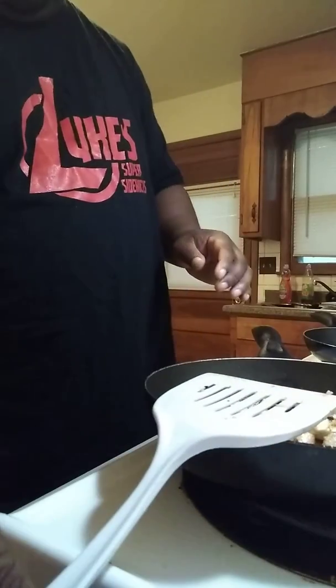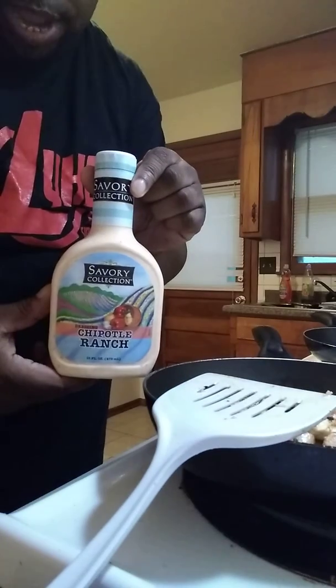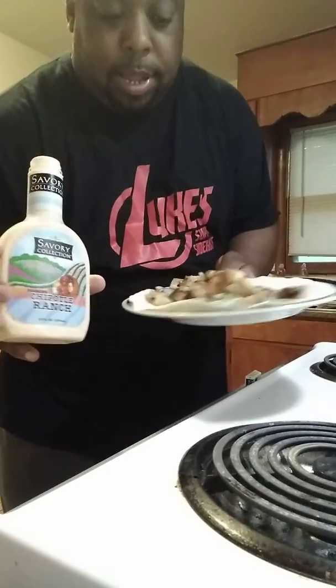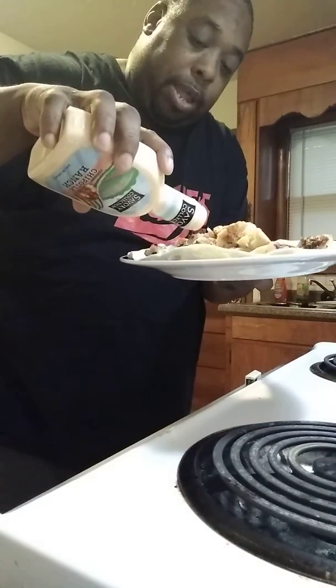Then what I'm going to do, top it all off. Get my little chipotle ranch that I bought — that's going to be sweet. See how that looks so lovely. Now I'm going to top it off with a little bit of dressing — chipotle ranch. That's going to be nice.